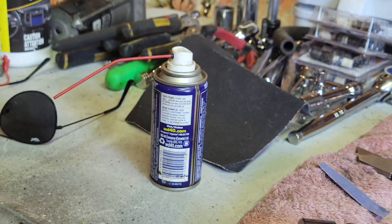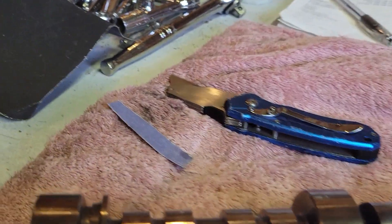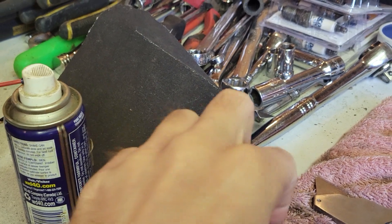Yeah, weather's nice now a little bit - I still got the heaters going as you can see because it's like 42 degrees Fahrenheit right now, so pretty chilly still but warm enough to work. Got my WD-40, got all my emery cloth.